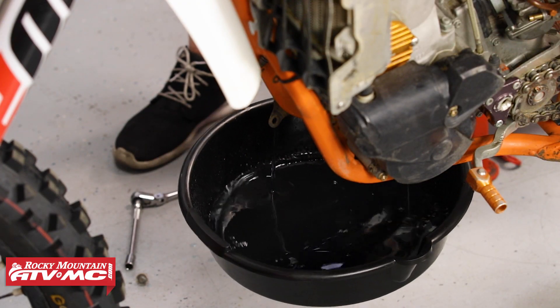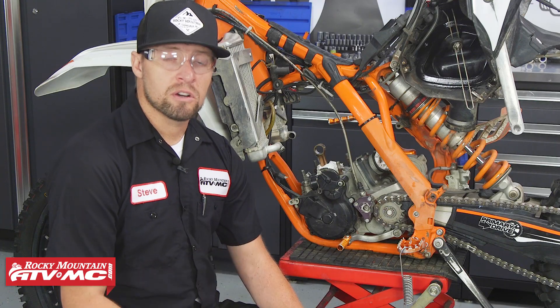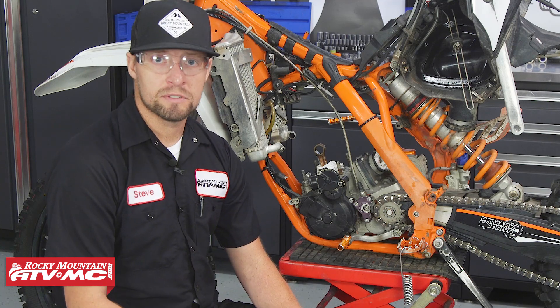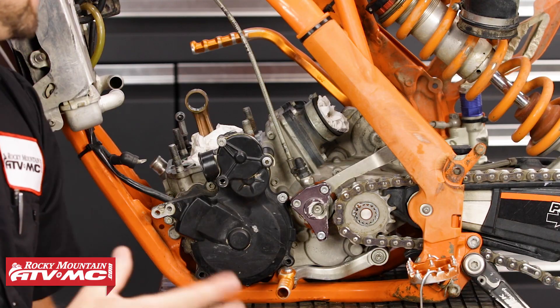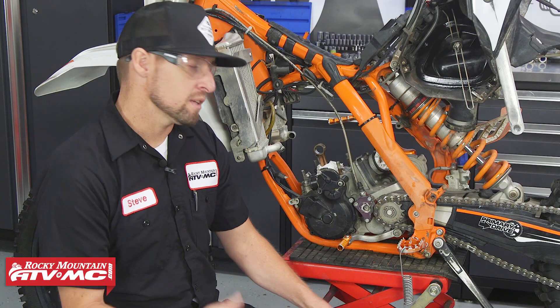We've already drained the oil and coolant before we disassembled the top end. If you haven't done that, now would be the time to do that. If you haven't removed your carburetor, go ahead and do so. We already had removed it in our last video, so we need to get the engine out of the chassis so that we can continue our disassembly process.